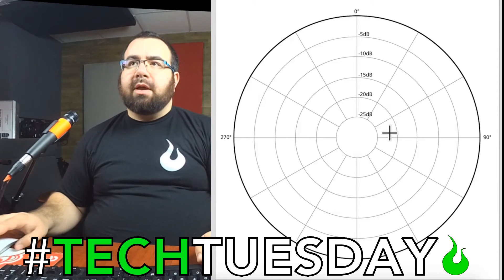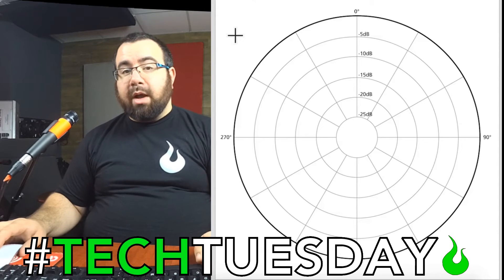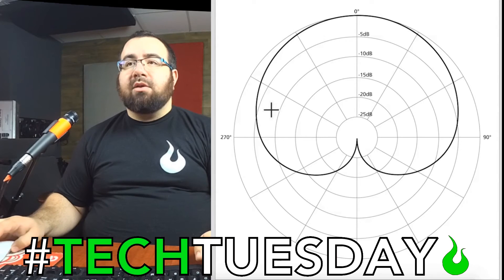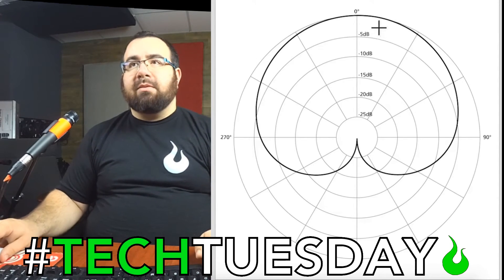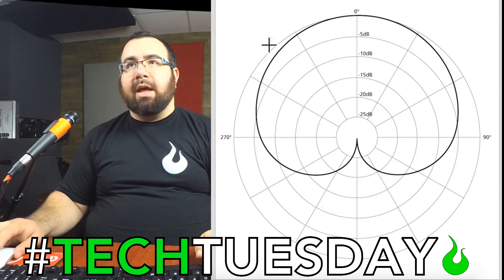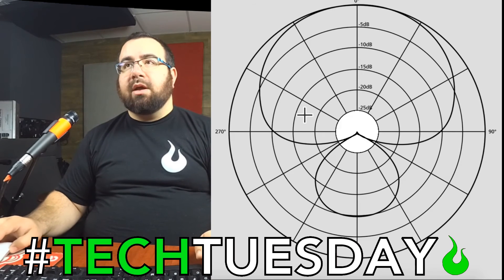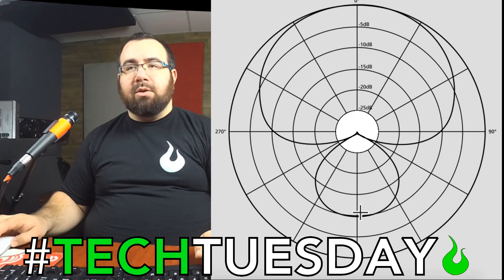Before we end today, let me show you a couple other options for different mics. It's important that you research your microphone and see what kind of pickup pattern it is. We just talked about cardioid — it's called cardioid because it kind of looks like a cartoon heart — and it picks up the most from the front, the least from the back, a little bit from the sides. There's also super cardioid, which picks up a tighter pattern in the front, but that does come with a trade-off: it picks up a little bit in the back compared to a cardioid, but very little from the sides.